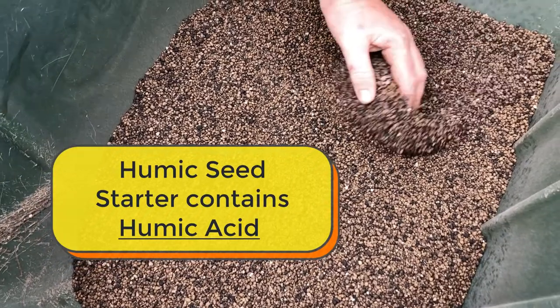Hi, I'm Nate from Green Meadow and today I want to talk to you about our humic seed starter.